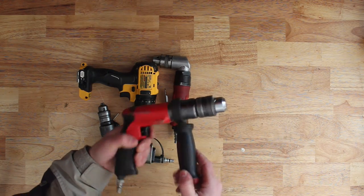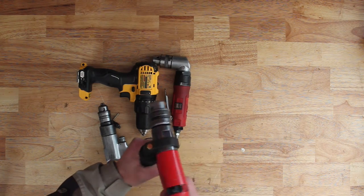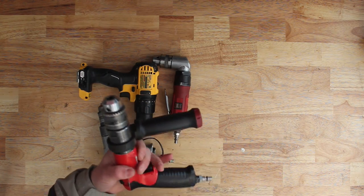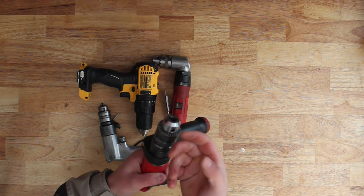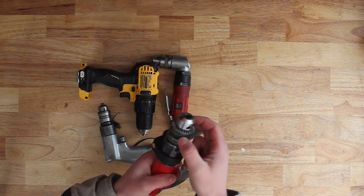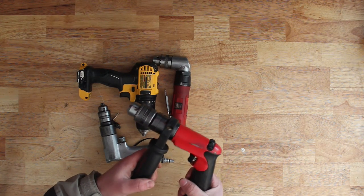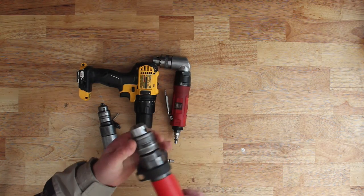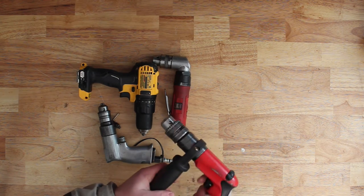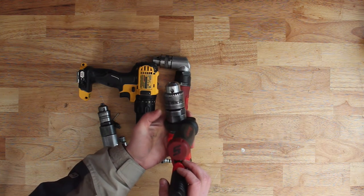I've also got a Snap-on reversible half-inch drill, model 084301-06. I really like it — it's a nice drill. It was expensive. Reversible is nice, it's quiet, and it has a lot of power. It seems to be the right speed for drilling steel. The only issue I had was that one time when I went to take my drill bit out, I used the chuck key to loosen it off and the output shaft going into the chuck from the drill snapped. Unfortunately Snap-on wouldn't warranty it — they charged me a hundred bucks to have it rebuilt. But other than that it's been a good drill. I don't know if it was just a flaw on that specific one because that was several years ago and I haven't had that problem since.